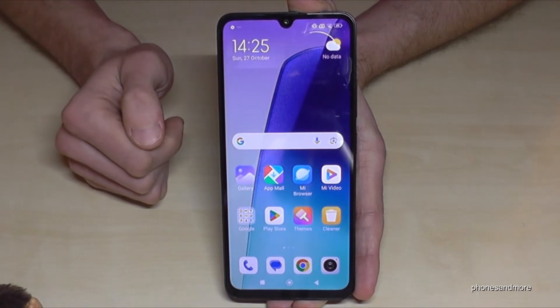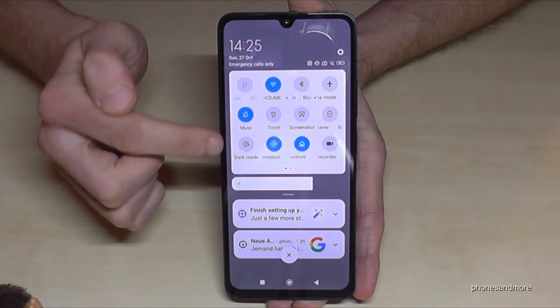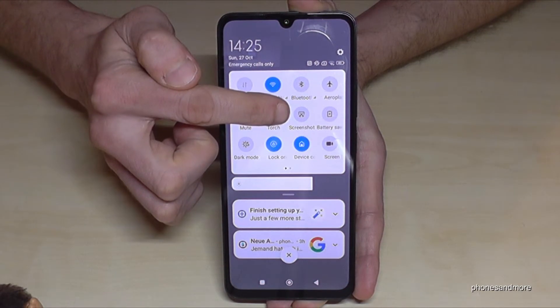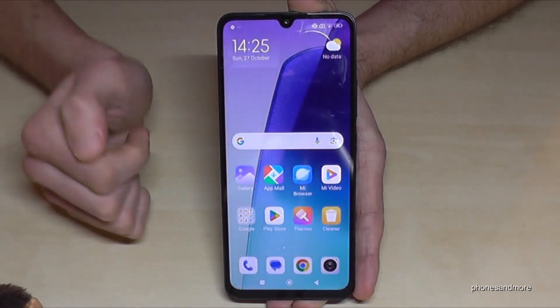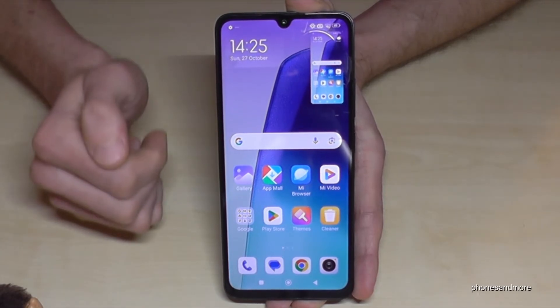There's a second way to take a screenshot. Scroll down the notification panel, then scroll down a second time to see more icons. One of them is the screenshot button, shown with a scissor icon. Just tap on it and you'll have a screenshot.